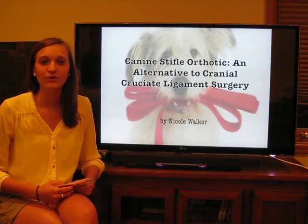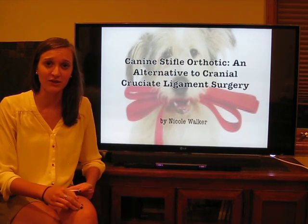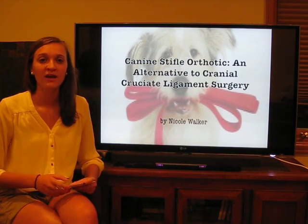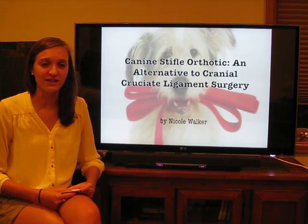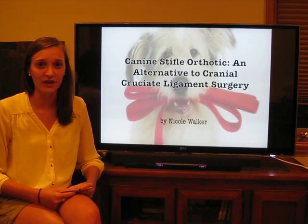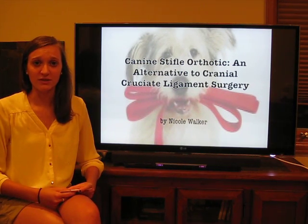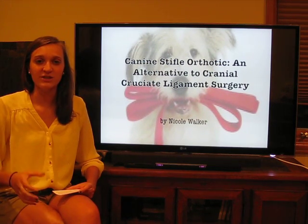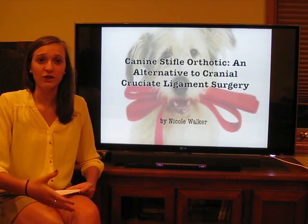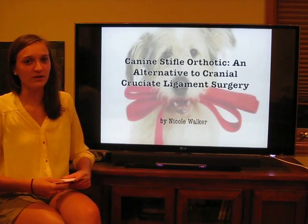Following an injury to the cranial cruciate ligament in canines — the equivalent of the human anterior cruciate ligament in the knee — a pet owner must decide whether or not invasive knee surgery is the best option for their suffering canine. In many cases where surgery is determined to not be the best option, the most common and effective alternative is equivalent to a human knee brace, also known as a stifle orthotic in the veterinary world.